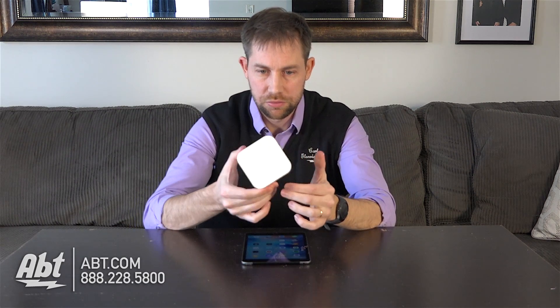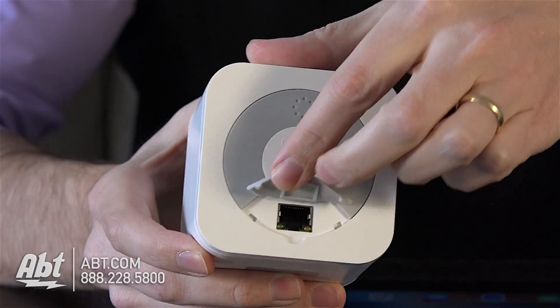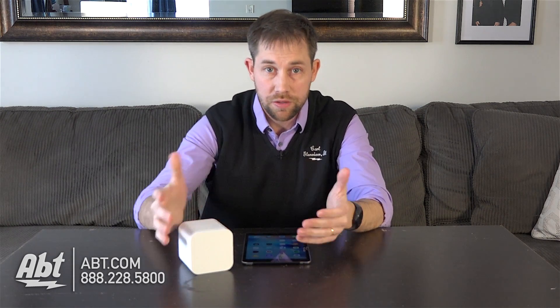As you can see here, it's just a small little box. On the back you have a power button, a little LED indicator light, a USB input, and a little flap you can lift up if you wanted to hardwire it into your network. We already did a video on how to set it up, so we're going to talk about what it actually does in this video.